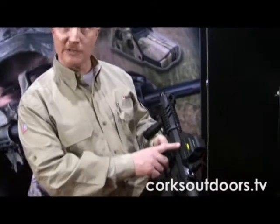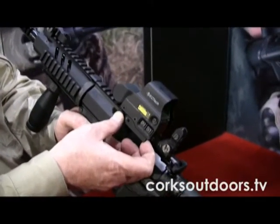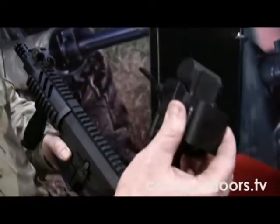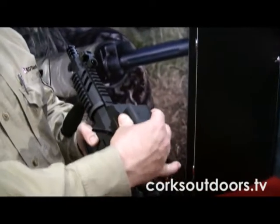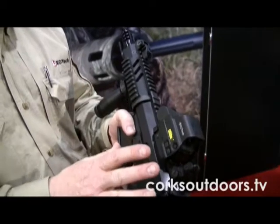First and foremost, it has a locking custom-designed throw lever. By depressing the release, you can release the sight, quickly dismount it, and quickly remount it. And since it's a locking feature, it will not pop open.